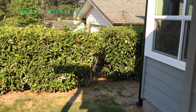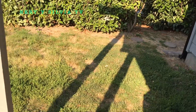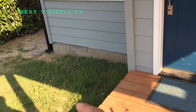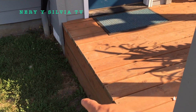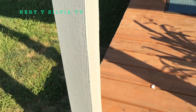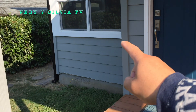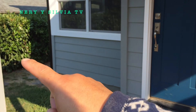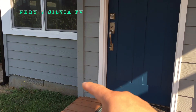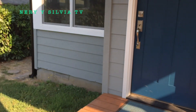Hello friends, welcome back to this new video. Today I am going to show you how to make a baranda, a riel, or a railing that will go here. As you can see here, it's like a big staircase, so to avoid falling we are going to put a pasamanos. I think they call it that too, from here to there. So what we are going to do is measure from here, from what height it is going to be.